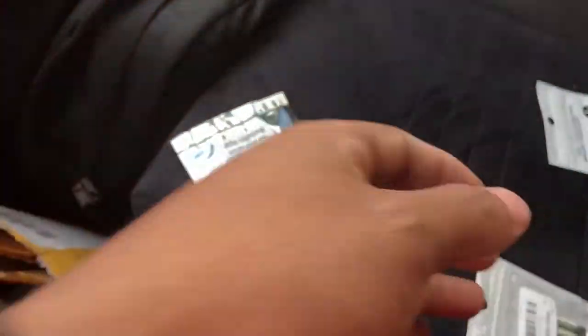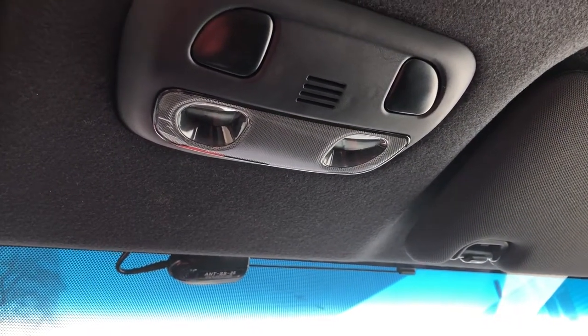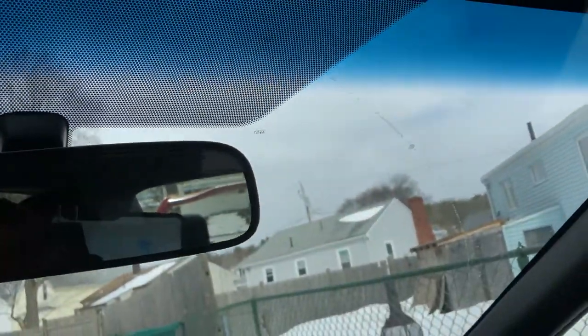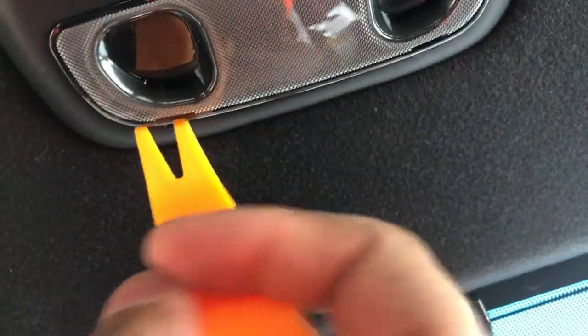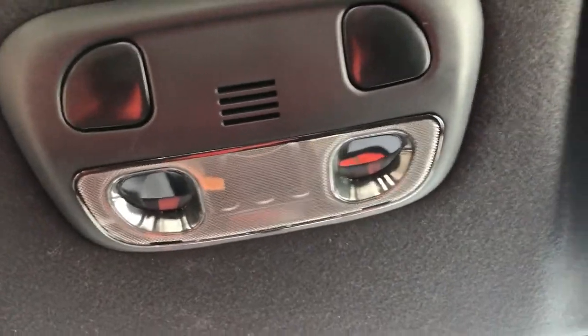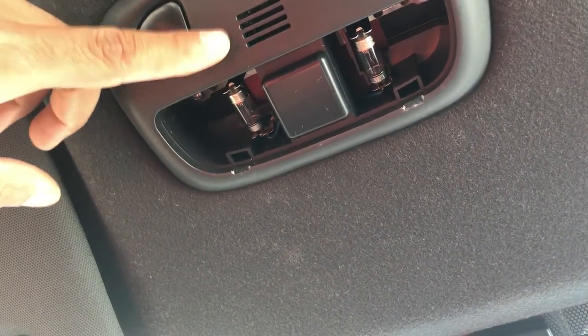Let's get started. The first thing we're gonna do is the map dome lights. Put your flathead or whatever tool you're using into the little tabs — there's one right there and one right there. Just pry them out like that. I'm trying to do it one-handed but let me just stay here and pry them out. They should pop right out. Alright, they're out — these are the stock bulbs, gonna replace those with LEDs.